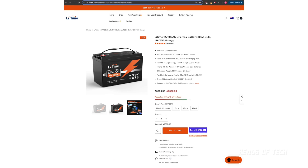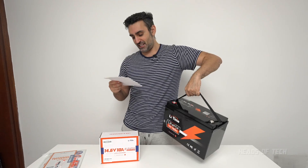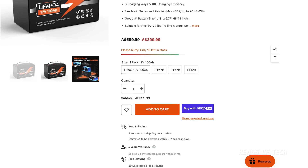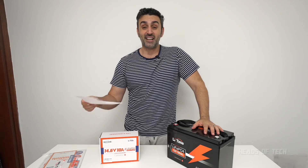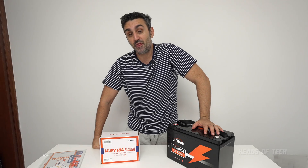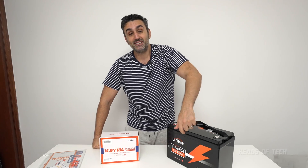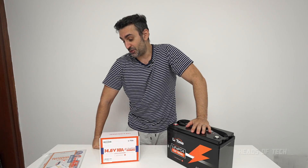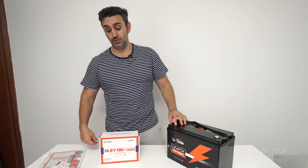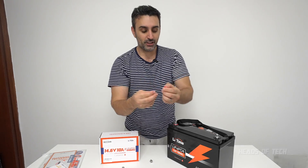One interesting feature about this battery — it's got all sorts of protections: low-temp charging protection, surge protection. It's got handles — look at those big handles. Five-year warranty, 4,000 cycles at 100%, 6,000 cycles at 80%, and 15,000 cycles where it will still retain 60% of its potential. That's pretty damn good.